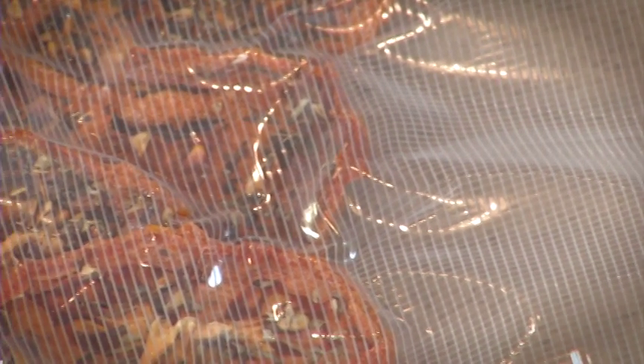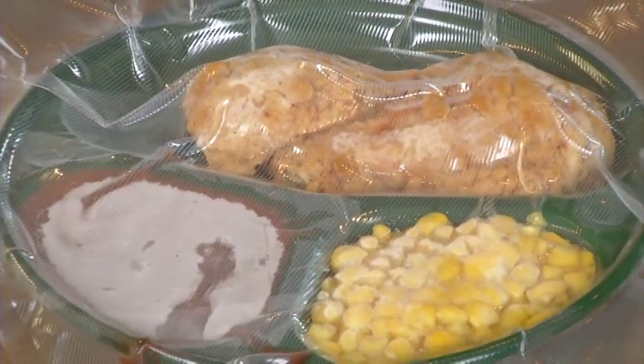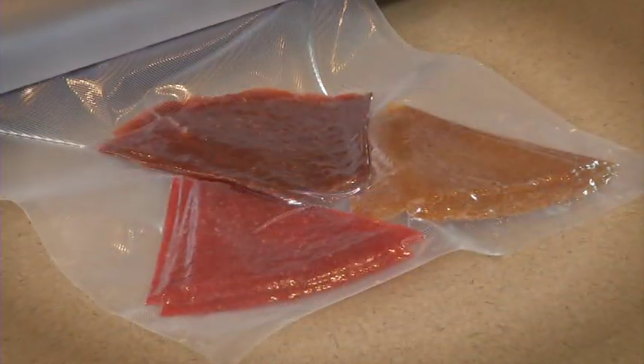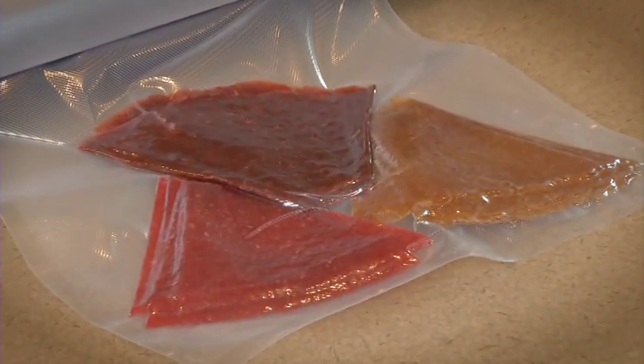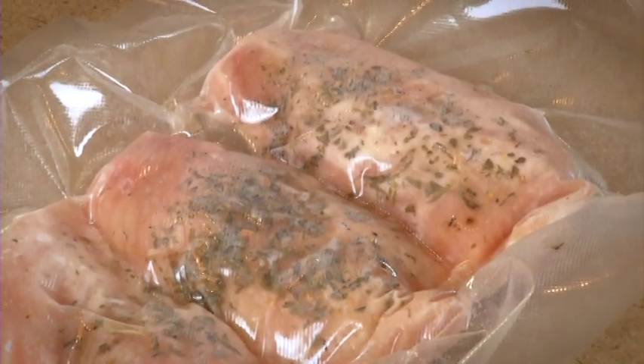The Nesco American Harvest bagging material is extra strong, with crossed air venting ribs on both sides of the bags for maximum air extraction. Our bags can be microwaved, boiled, frozen, or refrigerated. Our bag material is reusable — just wash, dry, and reuse. Our bags will work for sous-vide style cooking as well.